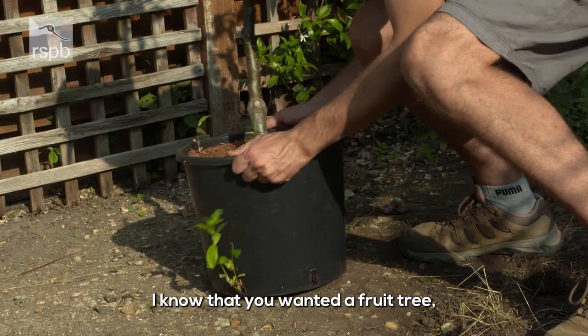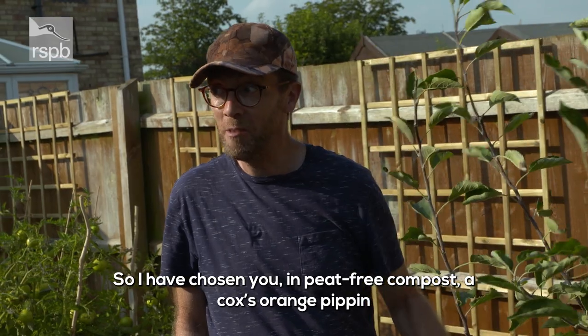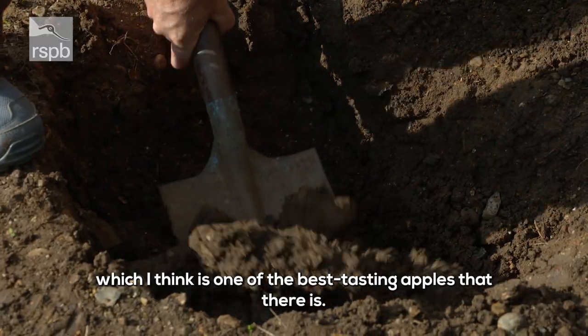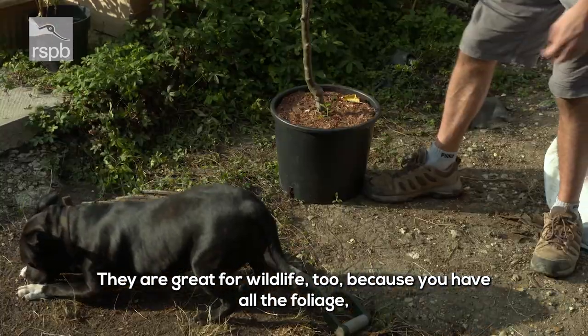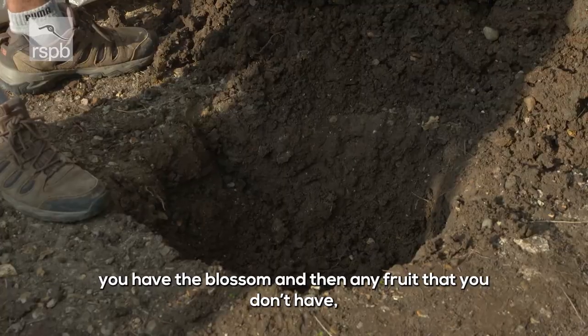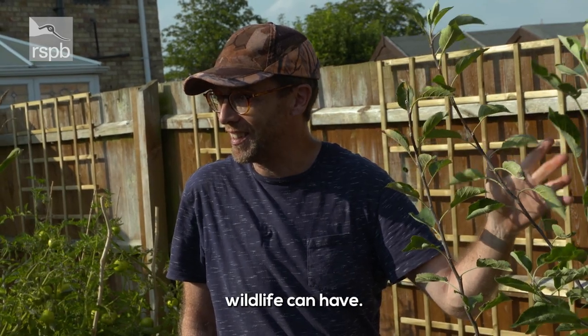I know that you wanted a fruit tree, one that you could pick fruit from yourselves. So I've chosen you, in peat-free compost, a Cox's orange pippin, which I think is one of the best tasting apples there is. They're great for wildlife too — you've got all the foliage, perching points for birds, the blossom, and then any fruit that you don't have, wildlife can have.